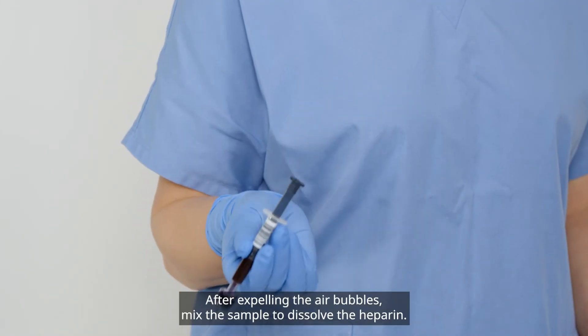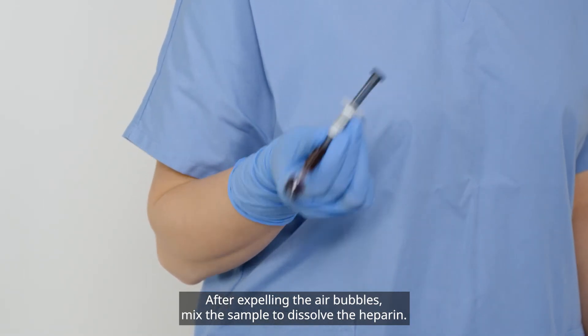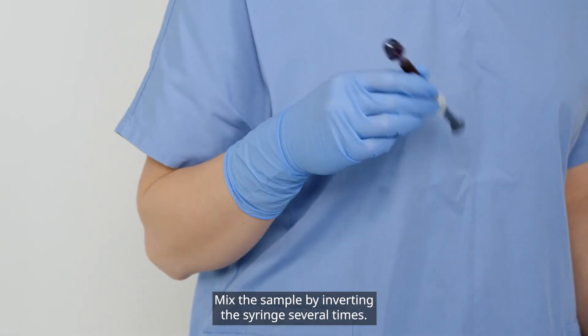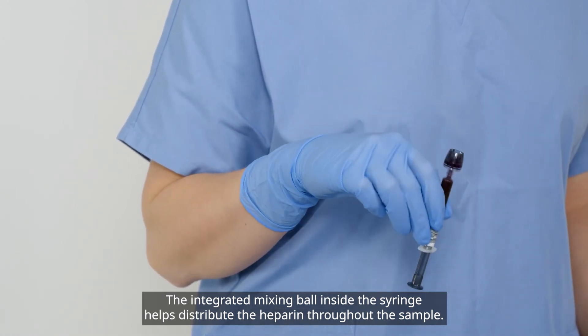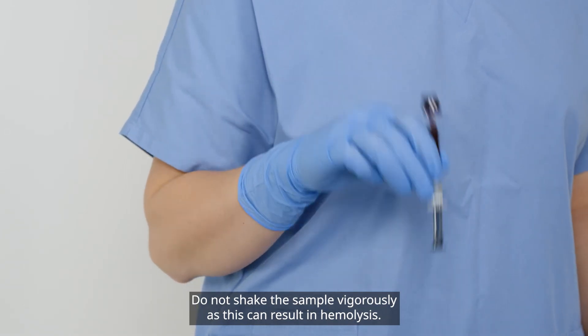After expelling the air bubbles, mix the sample to dissolve the heparin. Mix the sample by inverting the syringe several times. The integrated mixing ball inside the syringe helps distribute the heparin throughout the sample. Do not shake the sample vigorously as this can result in hemolysis.